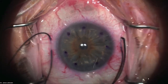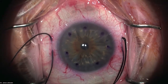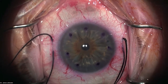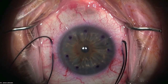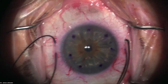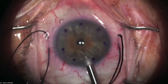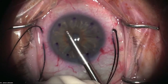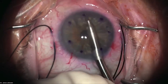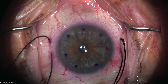Descemet's comes out in one nice big piece — even though it broke in half, I got the whole thing. I hand it to the assistant. Now I remove the viscoelastic using the I/A handpiece from the phaco unit. I'm looking around for any tags that may still be there, as they would be problematic for the new graft adhering. No tags present.